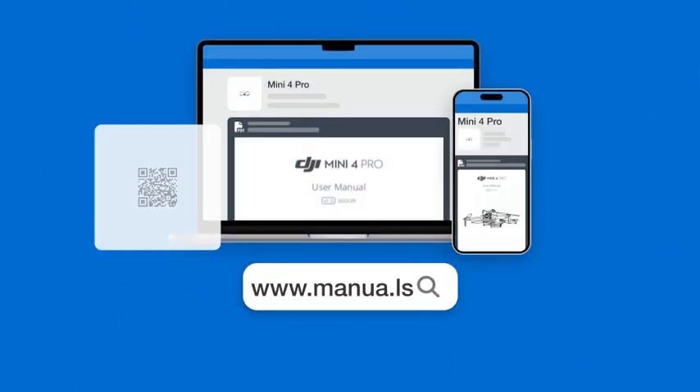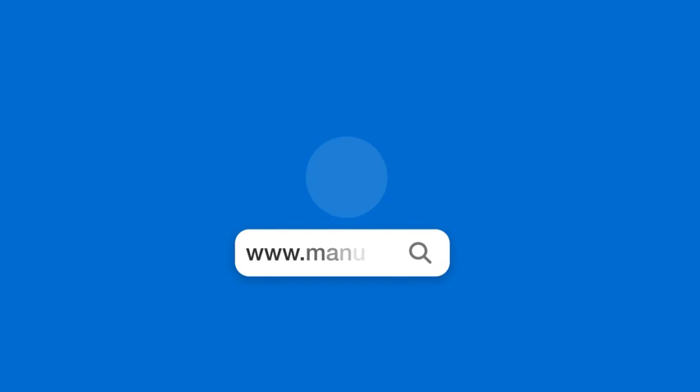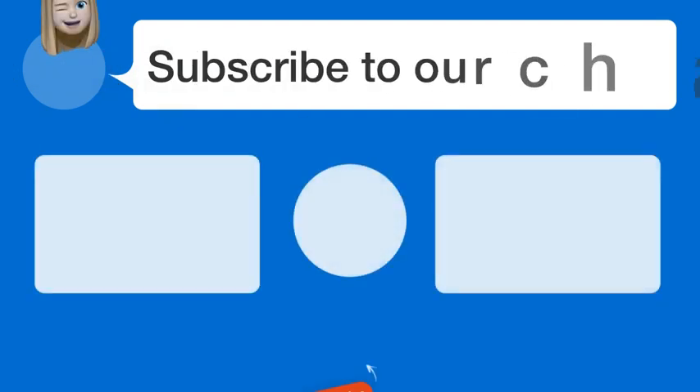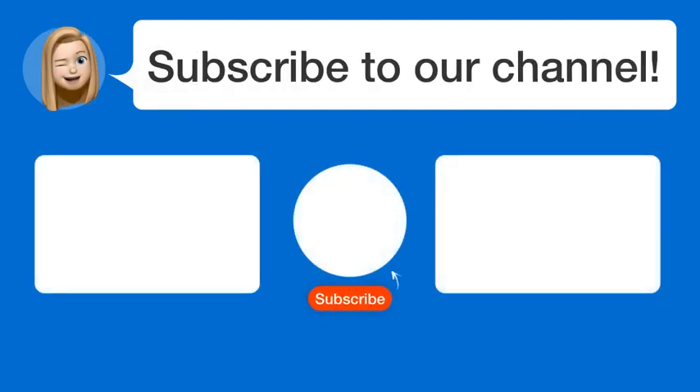Still need help? Visit our website for the complete manual. There you will also find questions and answers from other DJI Mini 4 Pro users. Did you find this video helpful? By subscribing, you help us continue to answer users' questions. So subscribe to our channel. Thanks for watching and see you in the next video.